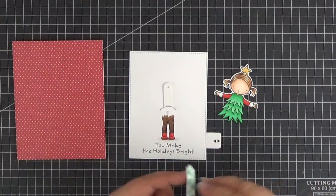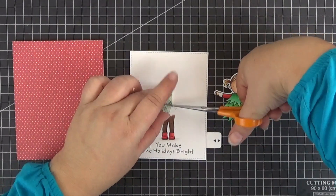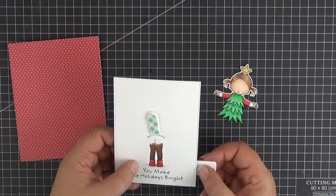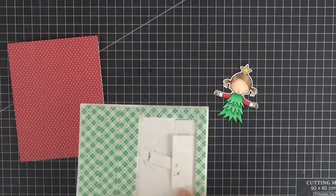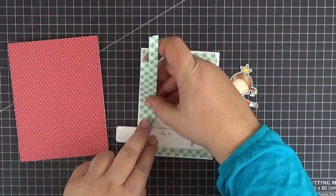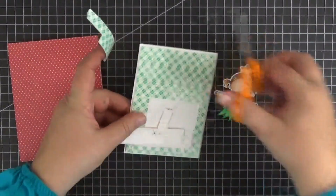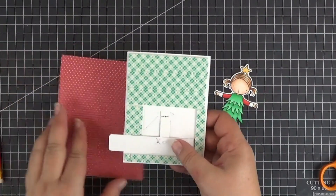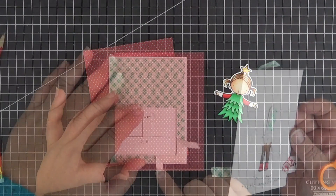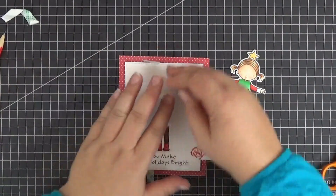Off-camera I adhered a bunch of foam tape to the back of the panel and here I'm adding a strip to the girl's upper body. Next I'm moving the pull tab back and forth to figure out where to add the second stop. Now I'm holding the pull tab in place with my fingers and flipping the panel over to add the last strip of foam tape. When that's done we can hold the pull tab still with a piece of tape, peel off the backing paper and adhere the panel to our card base.